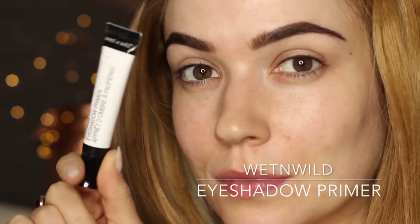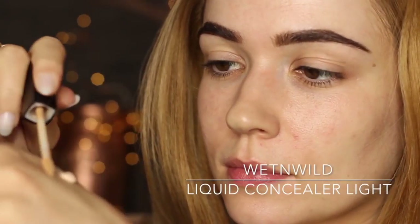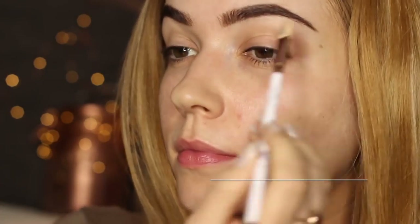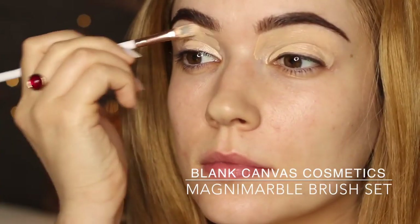Let's move on to priming the lids. Wet n Wild probably have one of the best eyeshadow primers from the drugstore. The only thing is it's clear, but this is actually a good thing because it means you can mix in your concealer to make sure it's going to work for your skin tone. Nothing worse than having a primer that's a little bit too light or too dark for you. I'm also going to use this to etch out my brows a little bit more to add more definition. The primer itself is amazing — it really holds on to the eyeshadow, is really long lasting, and creates the perfect base.